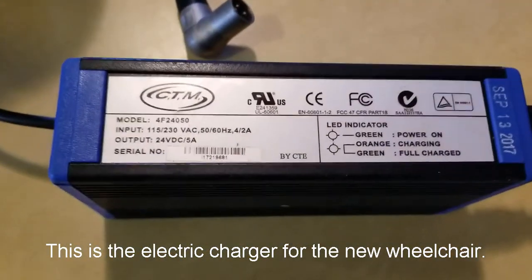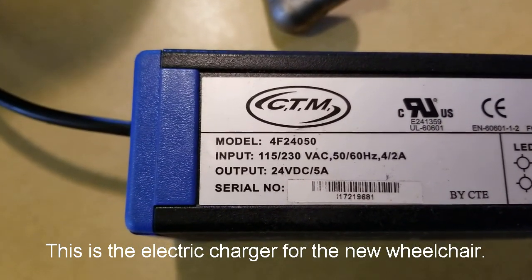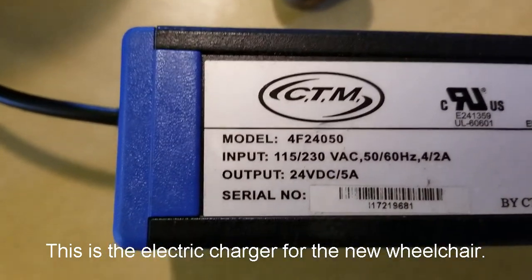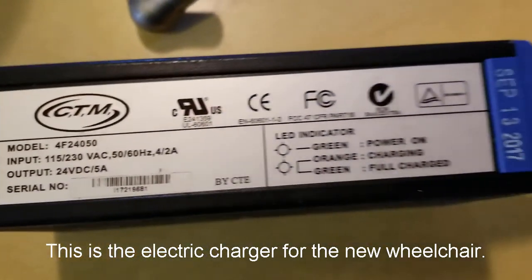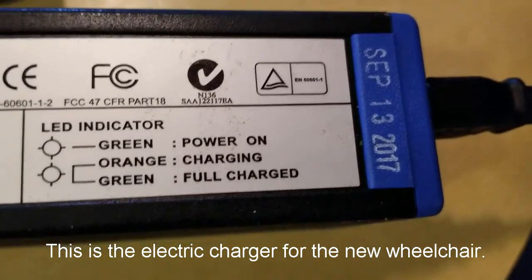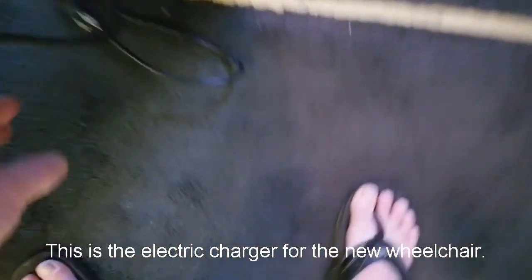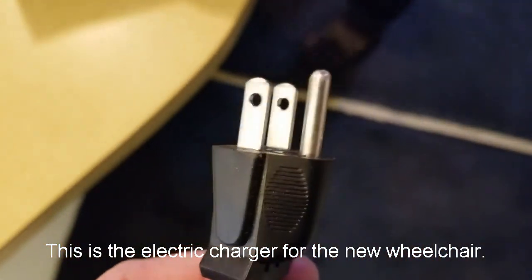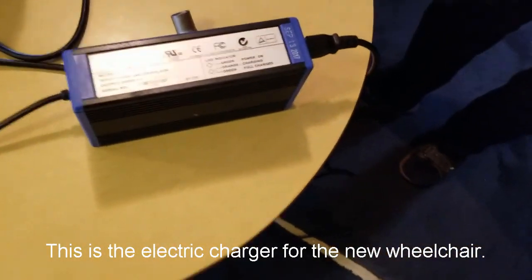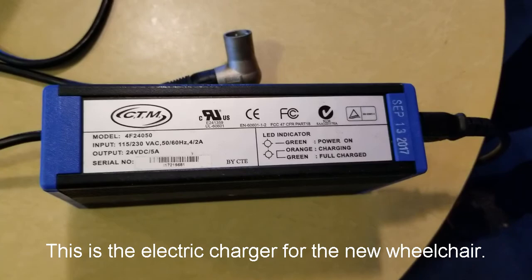Here is the charger to the new chair that I was just showing, by CTM. Model number 4F24050. Input: 115 to 230 volts, 4 to 2 amps. Output: 24 volts, 5 amps. There's a serial number and a year model — September 13, 2017. So this just plugs into the chair, and then this will just plug into the wall. This is the charger for the electric wheelchair. Thanks for viewing.